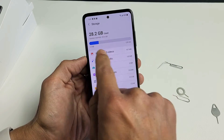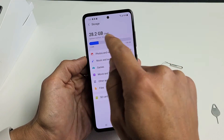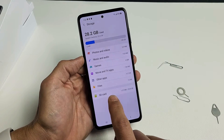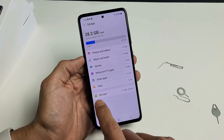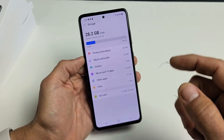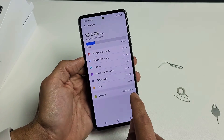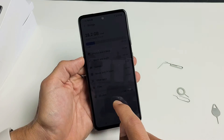Now this is the internal storage. Your internal storage is up here and your external SD card should show here. If it doesn't, you need to reinsert your SD card or you may have a corrupted SD card. Mine is reading right here — I can see 30 gigs, it's a 32-gig card.